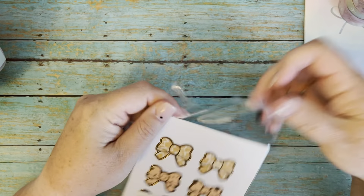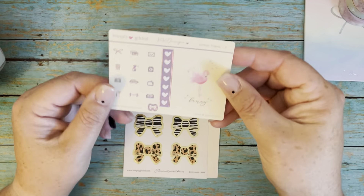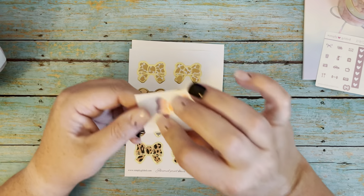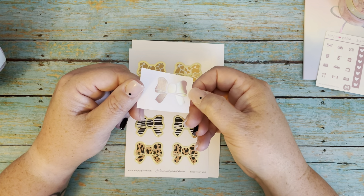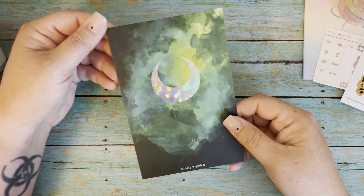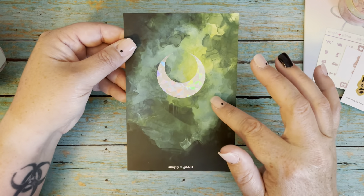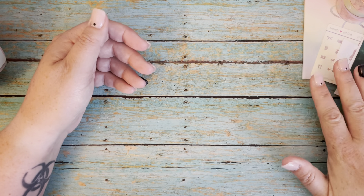She always includes a freebie in her orders, so let's open up and see what we got as the freebie this time. Here we have one of her little sampler cards, a little flamingo full box, and some icons. The aurora pink — I think that's what she calls this — it's like a hollow pink bow. I love these animal bow seals. And then the journaling card — I have this journaling card already, but it is so beautiful that I'm sure I can use it more than once. This was from the last pre-sale with the alcohol inks. So that's it for Simply Gilded today.